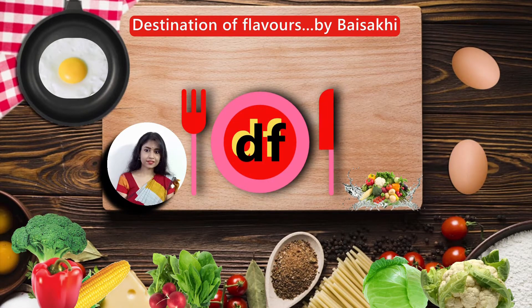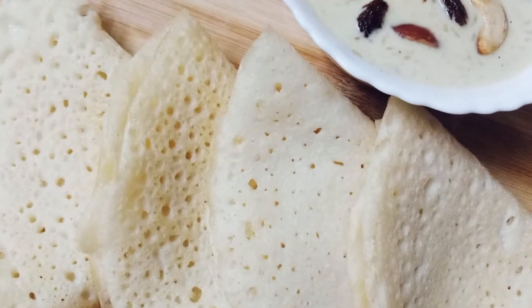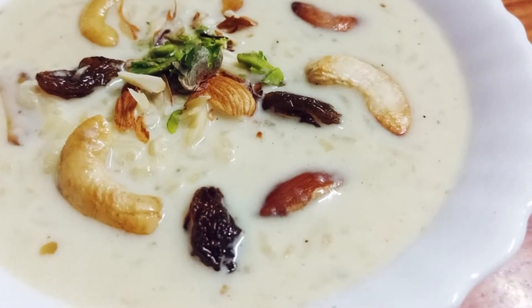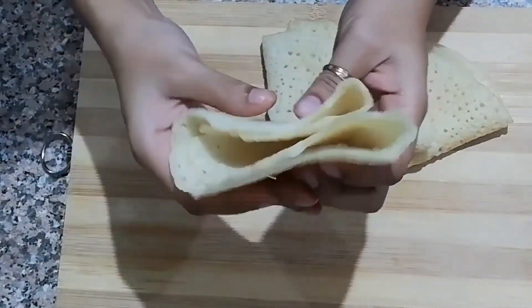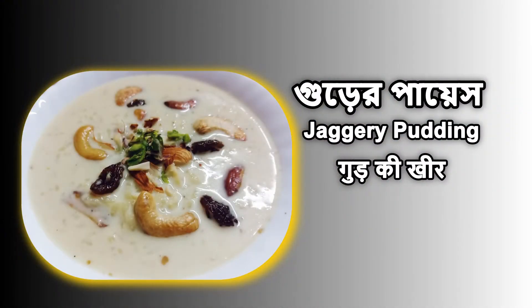Hello friends, welcome to Destination of Flavors. Today I will share Bengali famous Soru Chakli Pithe with Guret Paish or Kheer. Typically in Bengal, this dish is prepared on the occasion of Poush Sankranti. So let's check out the recipes.